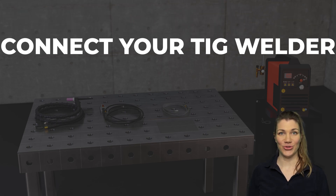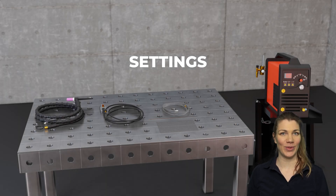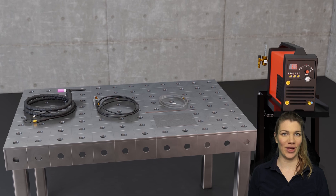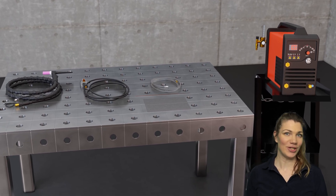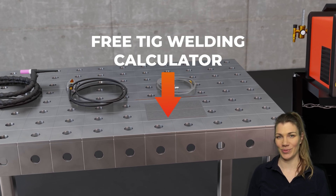In this video we will show you how to connect your TIG welder and we'll give you an example of settings that you can use for welding 3mm mild steel plates. If you're struggling to find out what settings work best for you, try out our free calculator by clicking on the link in the description box below.